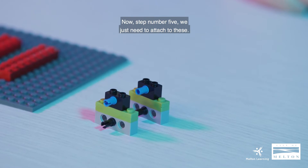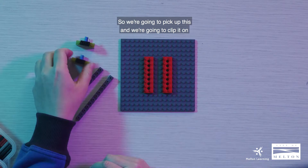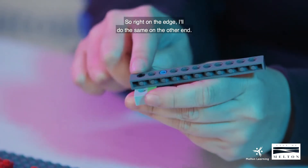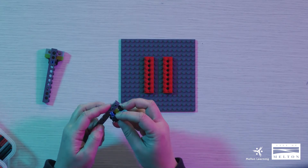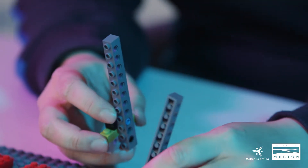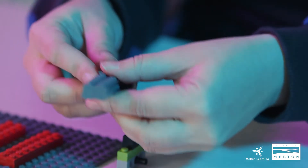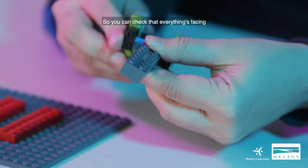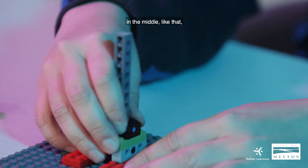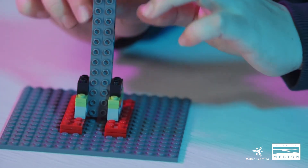Now step five, we just need to attach two of these — one at each end. This is a tech brick one by 12. We're going to pick it up and clip it on like this, right on the edge. I'll do the same on the other end. And now we're going to attach it onto our tech plate. I'm just going to adjust this and make sure all the tubes are facing the same direction. You can check that everything's facing the same direction. And now we are going to put this in, in the middle, lining it up like that.